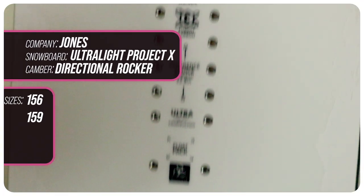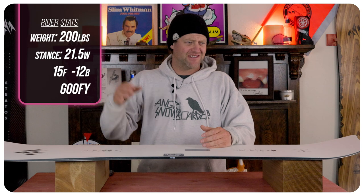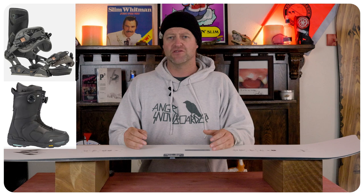This board is available in 156 and 159. I rode this board at Arapahoe Basin on a sunny bluebird day. There was death cookies, chopped chunder, creamy snow, a little bit of wind-loaded snow — kind of just a mix of mid-season conditions — and I rode it with my Rome Black Label bindings and my K2 Thraxis boots.